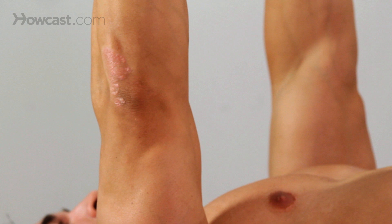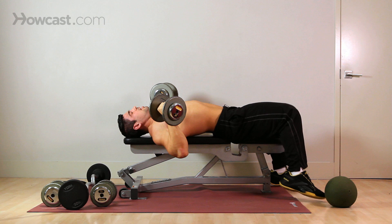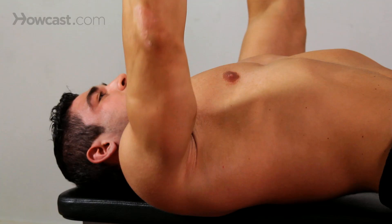Come down, press up. A lot of people will develop bad habits where if the weight's too much, they'll start shifting their body weight, trying to go one dumbbell up over the other, picking the butt up off the pad — all of which can result in serious injury. So pick a weight that you can actually do the right form with.